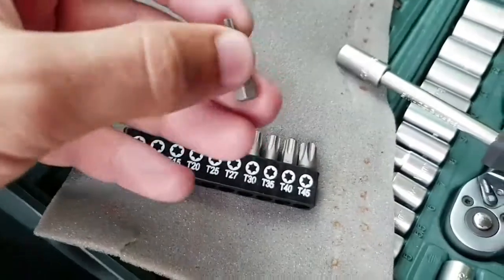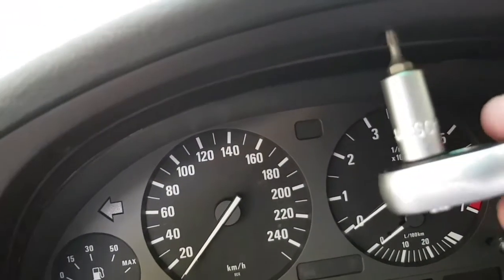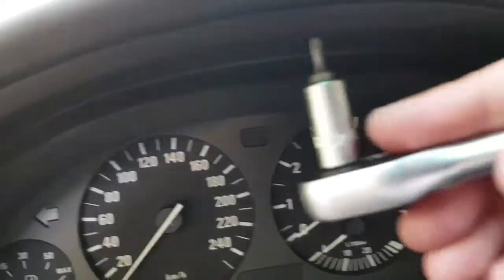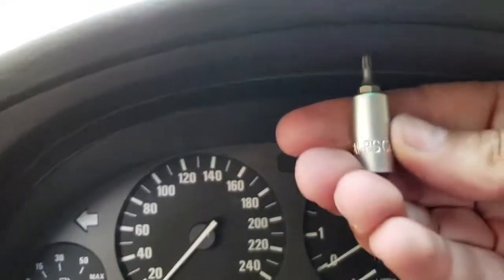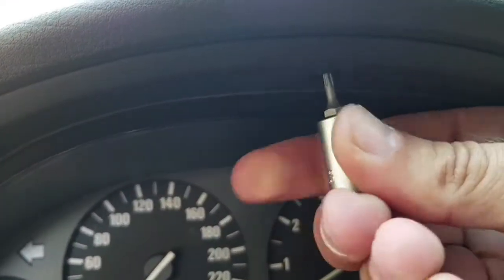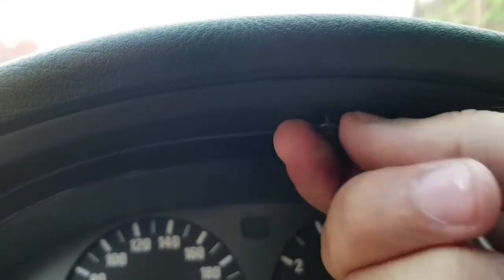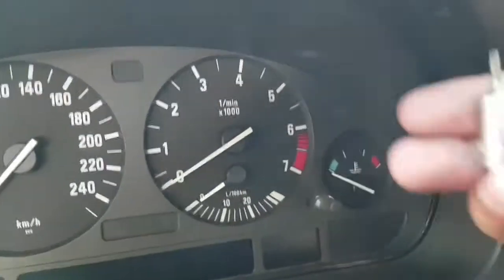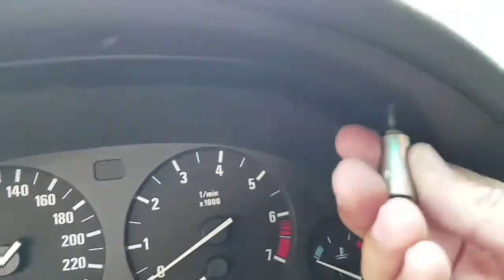To remove all the bolts — well, three screws, not bolts — three screws on the top of the plastic cover. As you can see here, I'm starting by taking the middle one first, then the right side, and the last one.